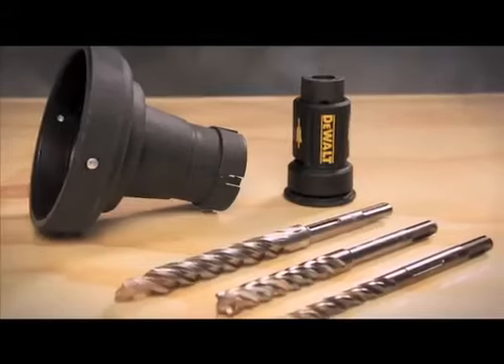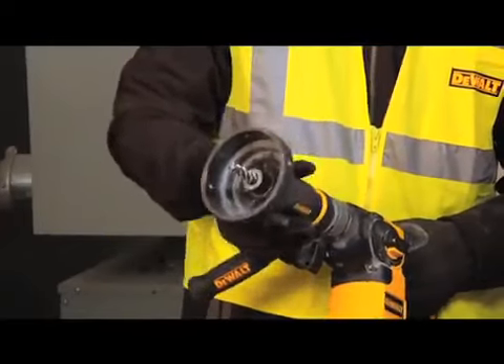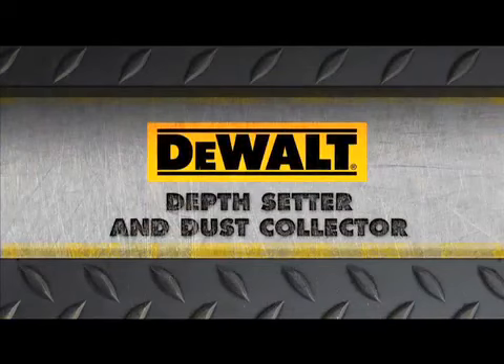The depth setter and dust collector turn drop-in anchor installation into a quick, clean process. And the only company that has them is DeWalt. Guaranteed tough.